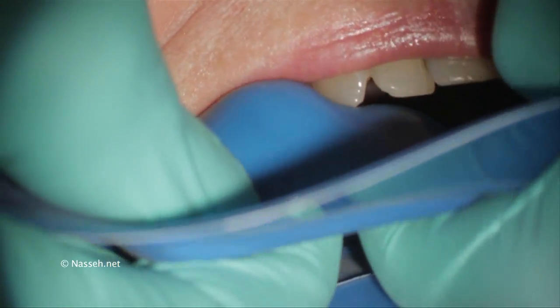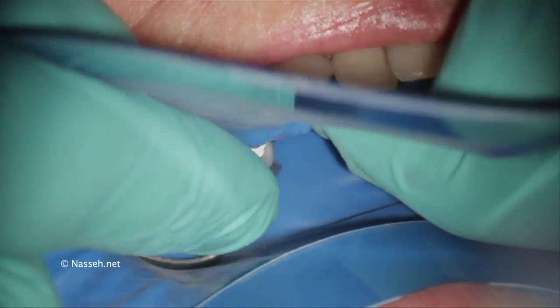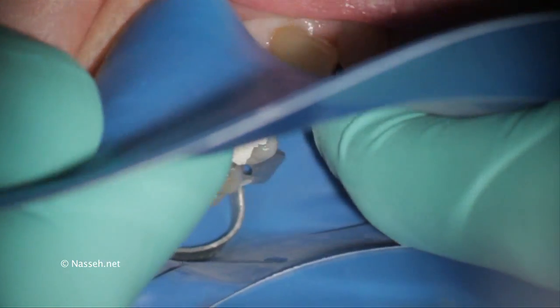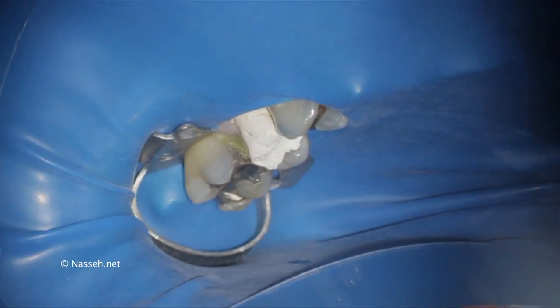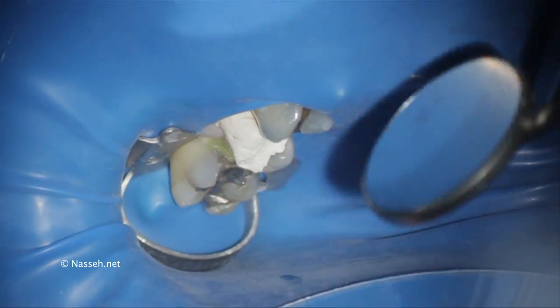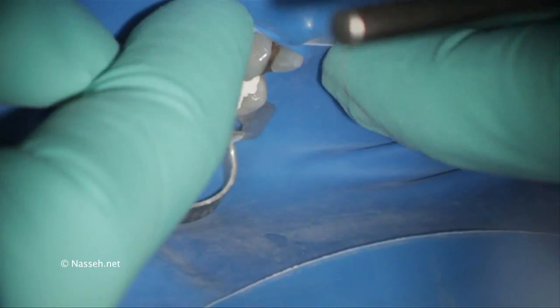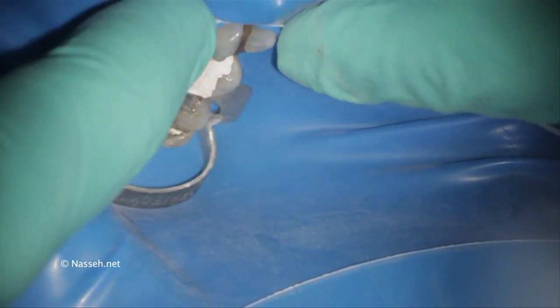After placement of the rubber dam and the clamp in place, the rubber dam is pulled through. Here I'm using the mesial area of tooth number five to secure the rubber dam. Generally running the rubber dam through the contact area might be enough; however, passing your floss through that will secure the rubber dam better.